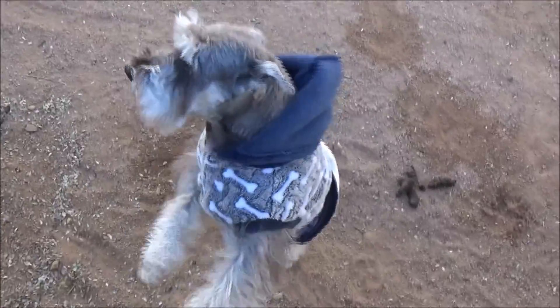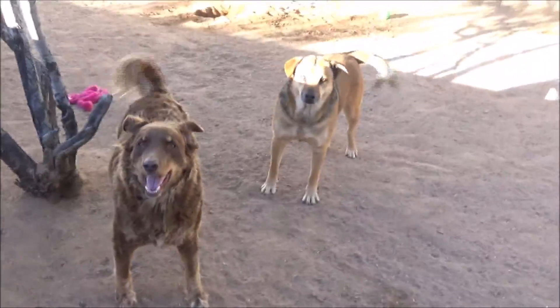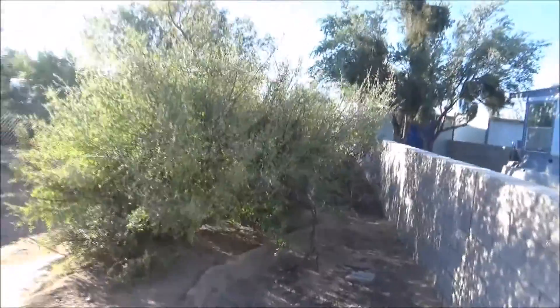Jerry's going ballistic — he's got a little sweater on. What are you barking at? It's me! It's a chilly 42 degrees and they say it's going to get up into the 80s today.